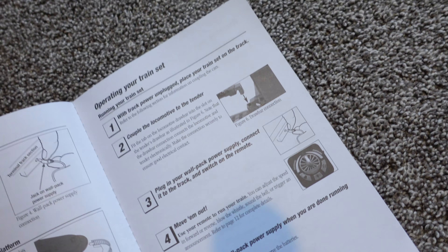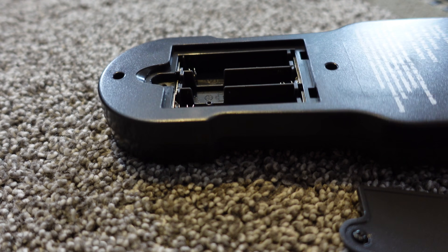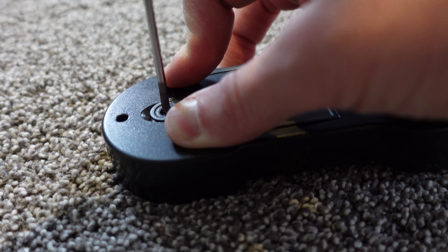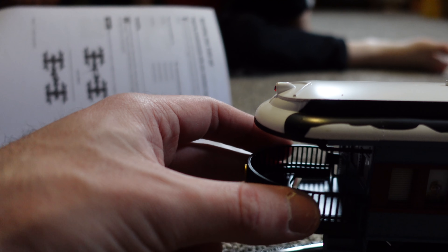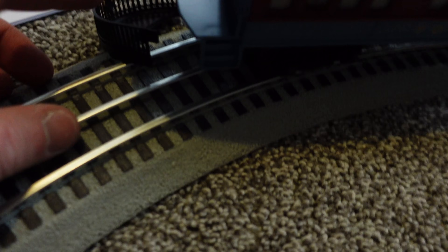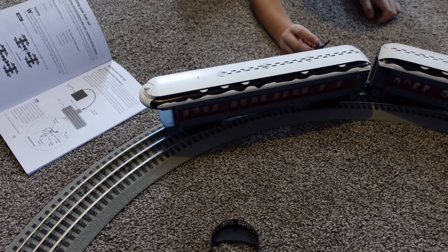Get your trains loaded up on there. I'm going to go down and get some AAAs — this takes three AAAs to run. One thing I don't like so far: this piece right here has fallen off like three or four times and it just doesn't want to stay on. I've tried a variety of different things. As quality as this thing seems, this to me is super janky — it just falls right off.